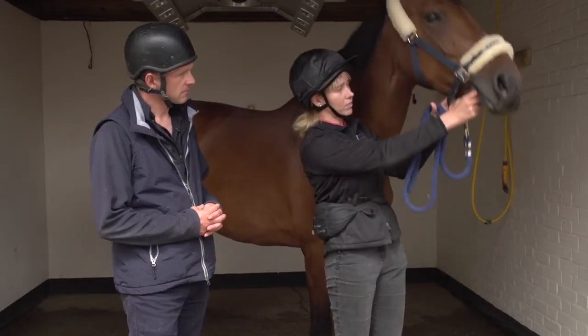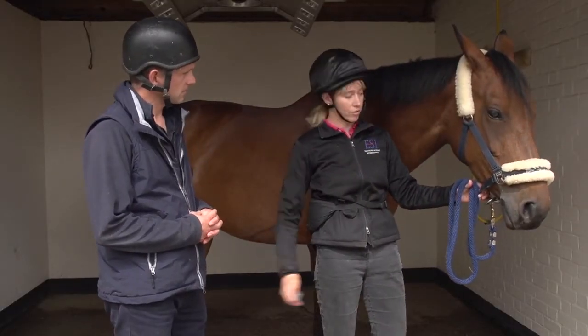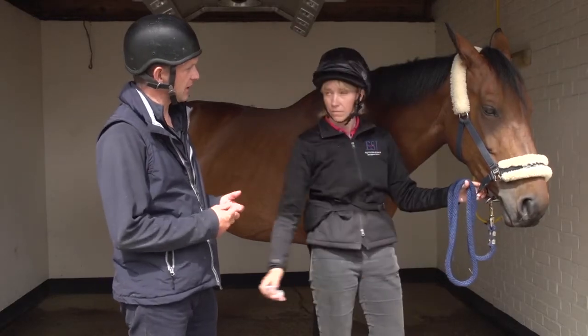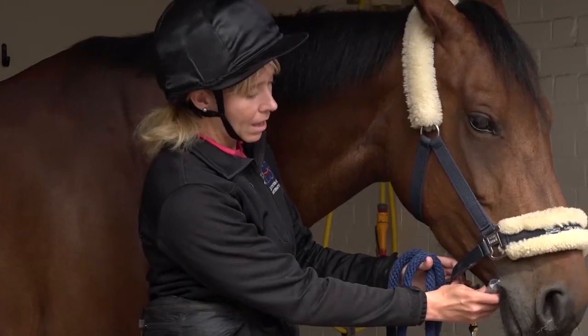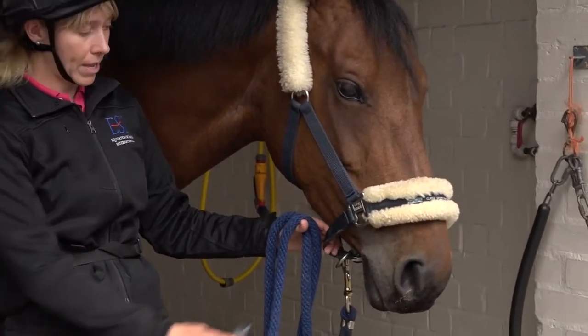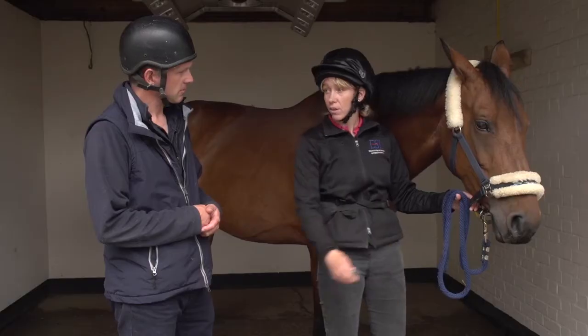If she lifts her head up, keep the syringe in contact; as soon as she brings her head down again, take that pressure away. You're really trying to avoid the situation where she escapes from the syringe — she removes it rather than you removing it. Every time she escapes from the syringe she's going to practice that behavior.